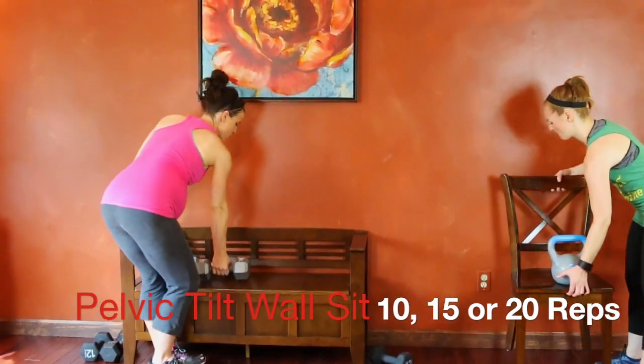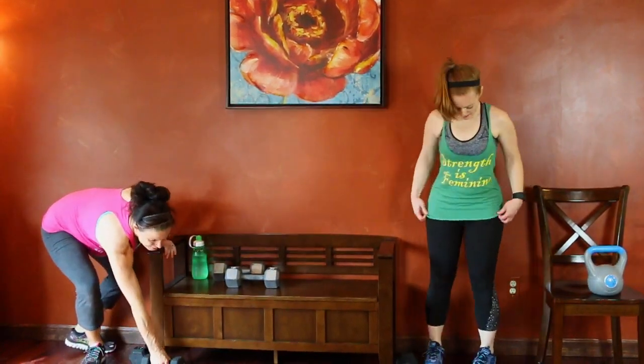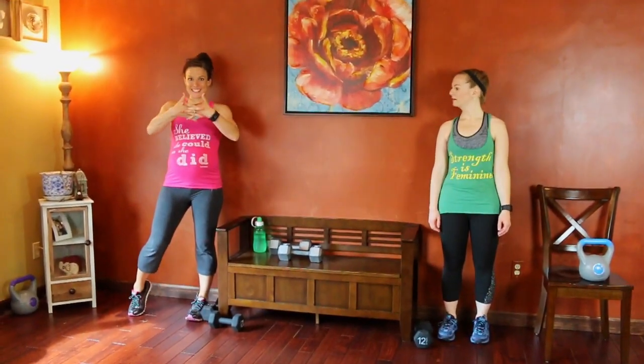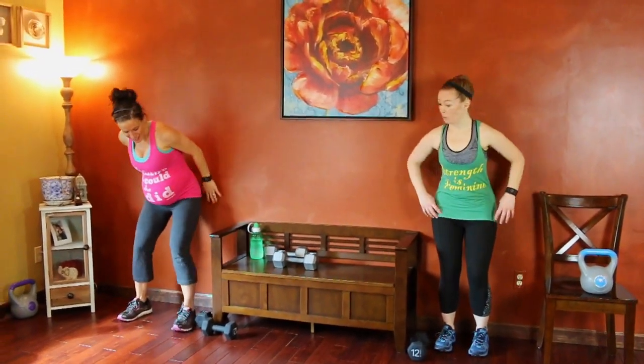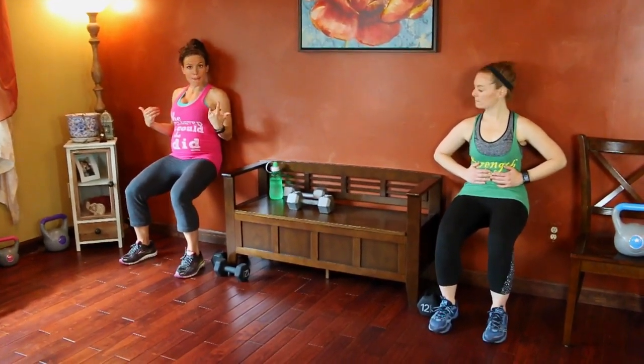Next exercise we're going to use the wall — a pelvic tilt wall sit. The main thing to focus on: you are not using your glutes to do this exercise, it is all coming from the core. This is a pregnancy-safe core move, great for your pelvic floor and your transverse abs — to keep that midline of your abdomen together instead of separating. And even if you're not pregnant, that means a tighter, smaller waist. Knees bent to 90 degrees. Hands can go on your belly to make sure you're activating the right muscles. Try to keep the glute muscles soft instead of squeezing. Use the belly muscles to tilt the pelvis and hip bones up and away from the wall.